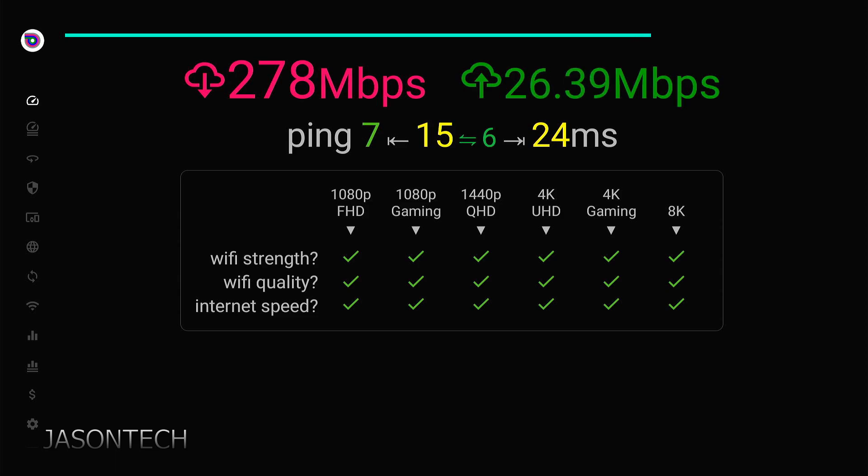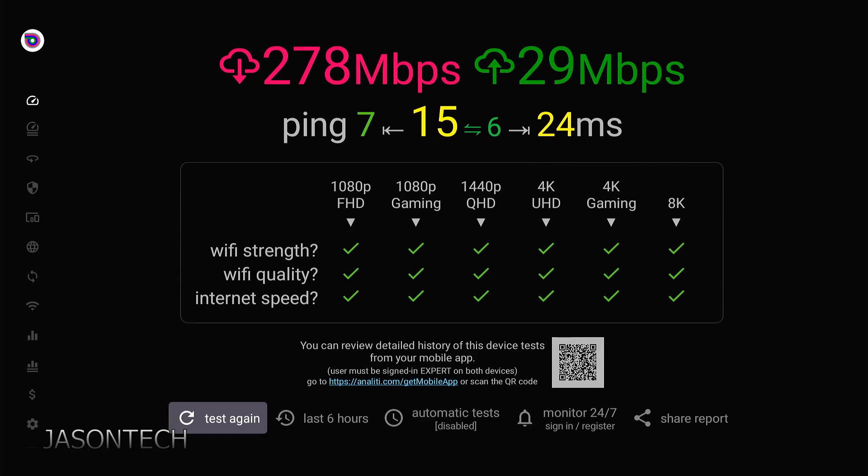My upload — I don't have much up, I believe it's 50. Let's see what we get. 29. Now bear with me, I'm going to add the extension onto my Fire Stick now.